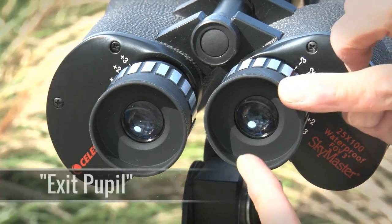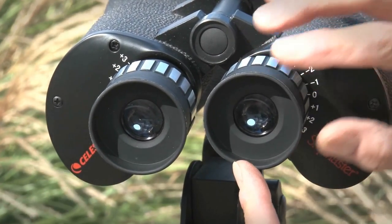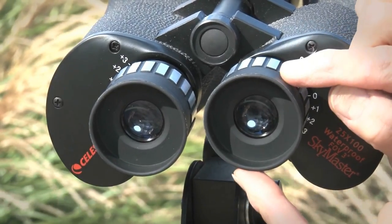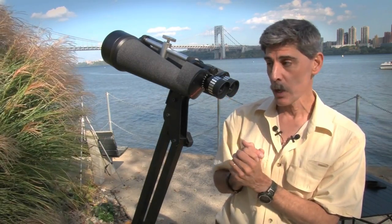Now take a look at the exit pupil — that's the bright dot in the center of the eyepiece. It's 4 millimeters, which looks eerily small compared to the 20 millimeter width of the eyepiece. But it's actually plenty for you to get a good wide field view of the stars.